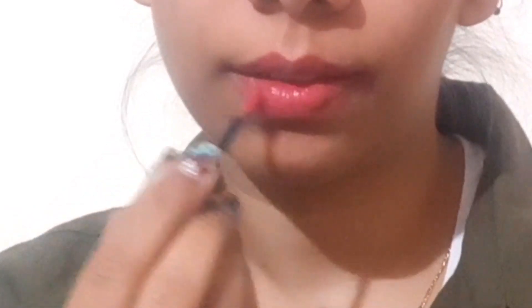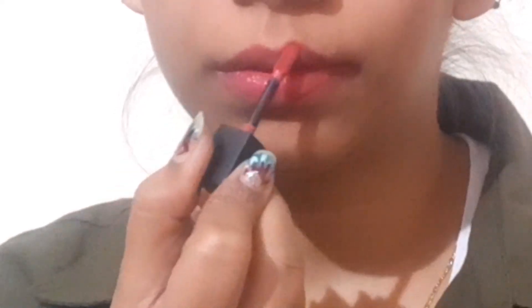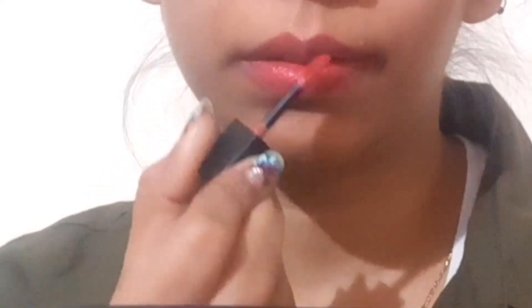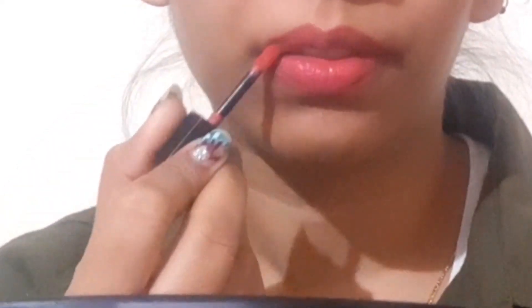For the lips, I am using a nude lipstick — it is a very nice shade and I will mention it in the description box. This lipstick is in the Bombay shade, and it was the most close match to Disha's look. After finishing my work, I have achieved such a look.